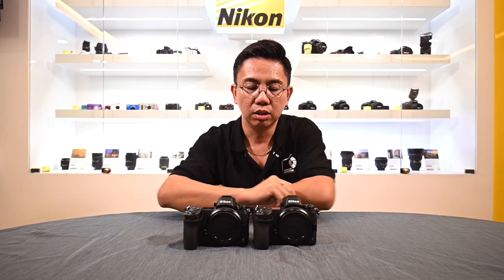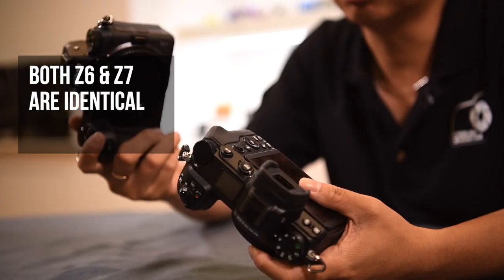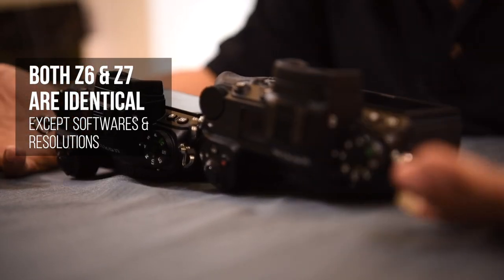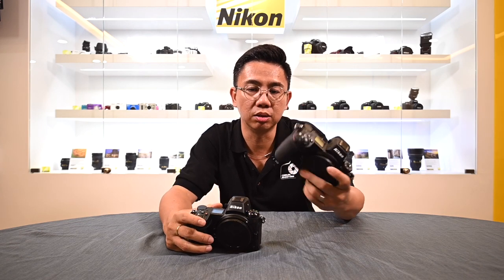This is a Z7 and this is a Z6. In terms of build structure, both are the same. But when it comes to software and also the resolution, the Z6 is only 24.5 megapixels, compared to almost double — 45 megapixels on the Z7.